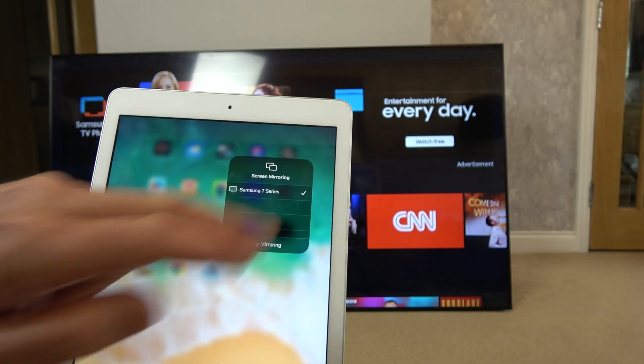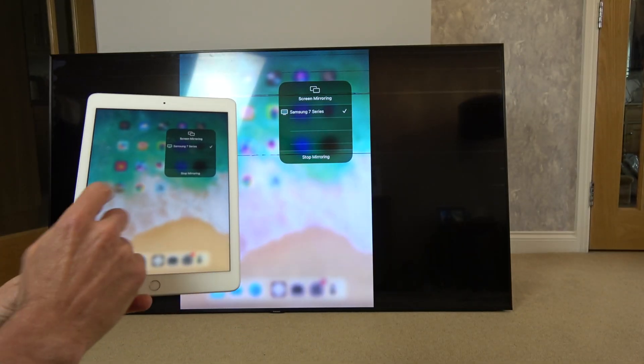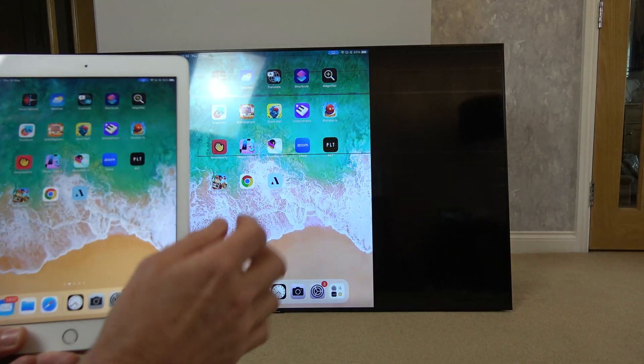And straight away you can see that it's mirrored on the TV. If I navigate here you can see it mirrored up there as well. It really is that simple.